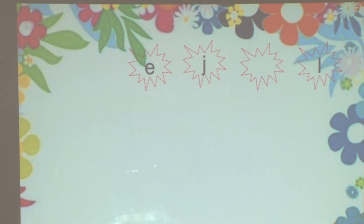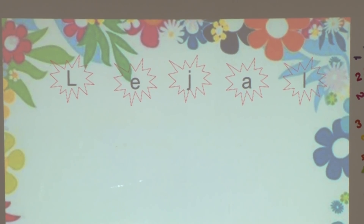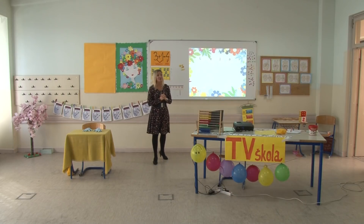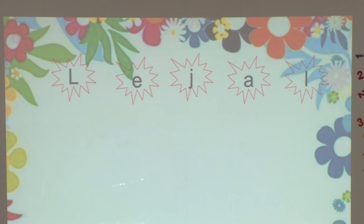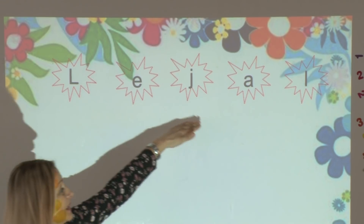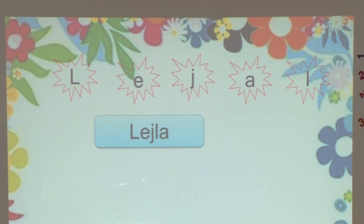Sada pažljivo posmatrajte koja slova su se pomiješala u idućoj riječi. Veliko slovo L znači da opet sastavljamo nečije ime i da će to biti prvo slovo u riječi. Razmislite ko nam se još u rečenicama spominjao – Lejla, tako je, Lejla koja ima svoju lutku. L, E, J, L, A. Provjerimo da li smo to tačno sastavili – naravno da jesmo.